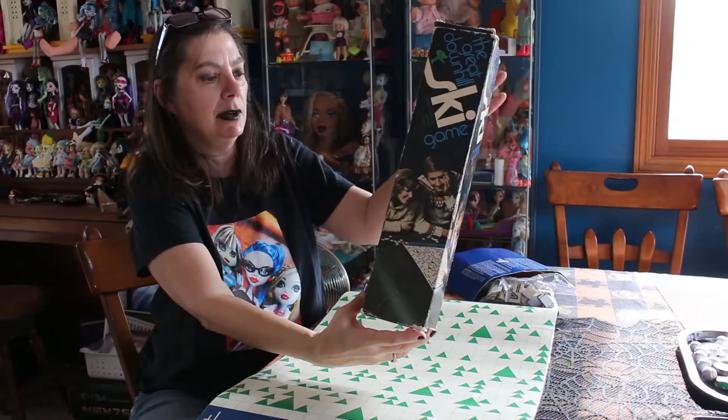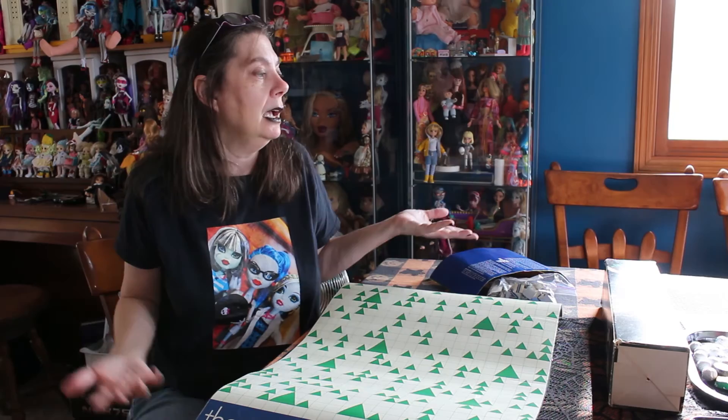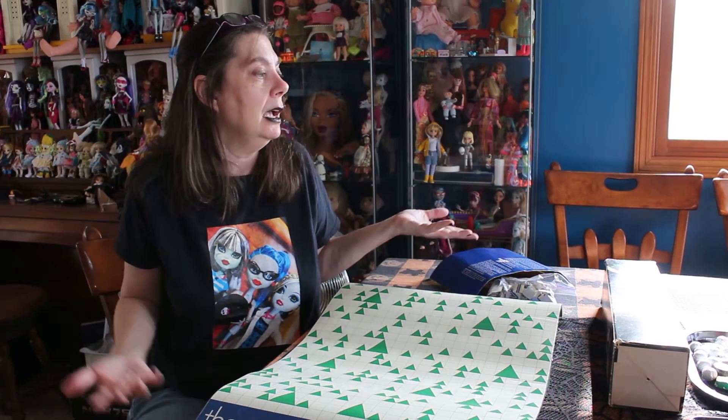It was a fun game. You can tell the family on the box is really having a good time playing and they've got their tiles zigzagging all around. I don't know if you can find this game very often on eBay, but it might be one that you want to look for around the holidays and pick some vintage games to play with your family. They're more good quality and they're a lot of fun.